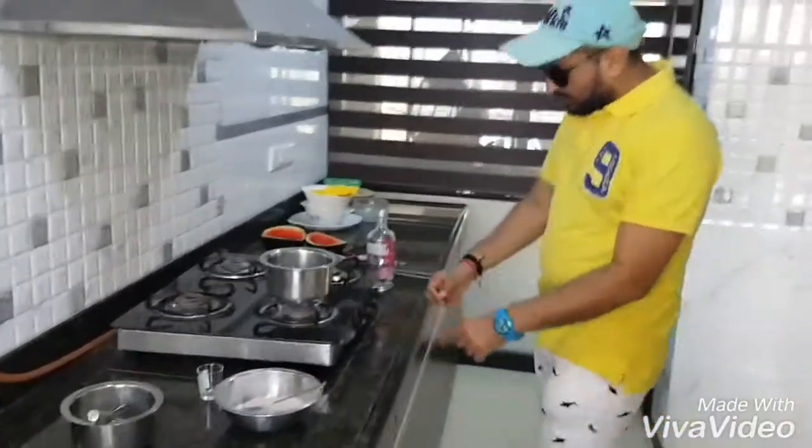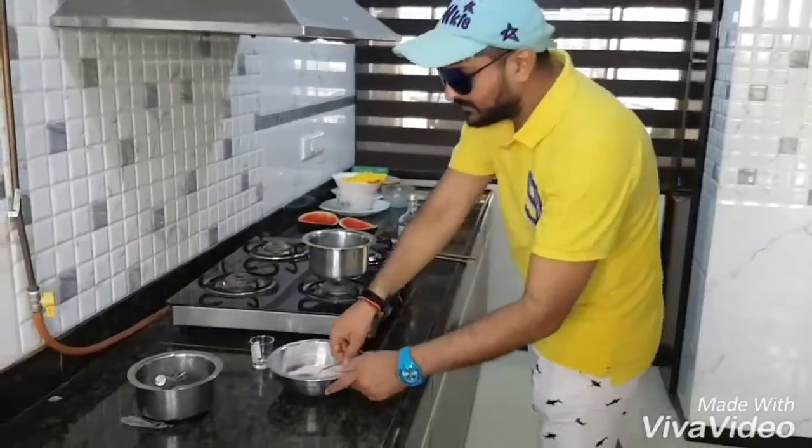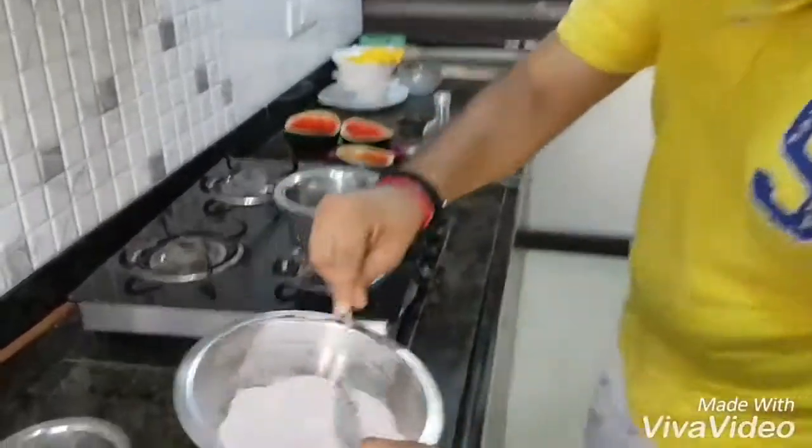Okay, so after boiling the water for about ten minutes, just switch off the gas and put the mixture of jello into the solution.